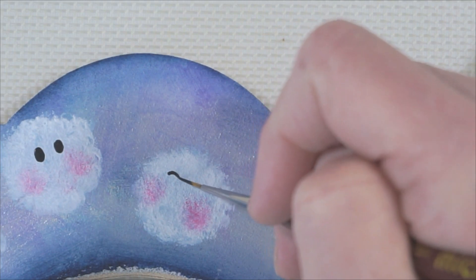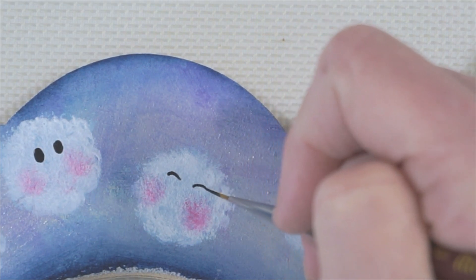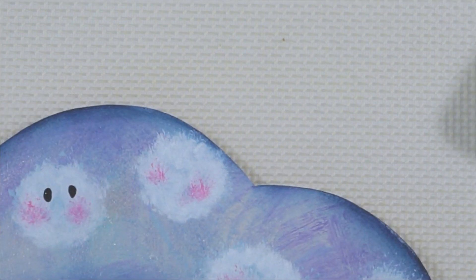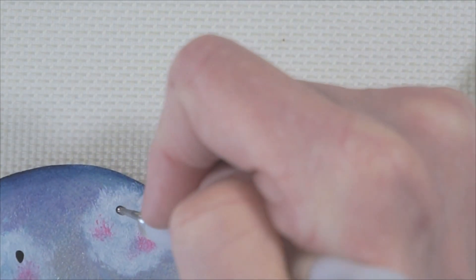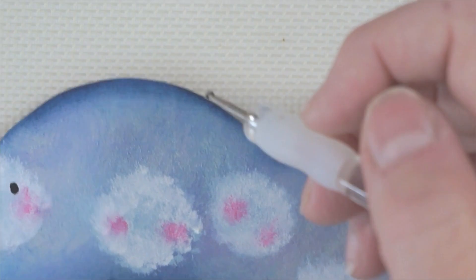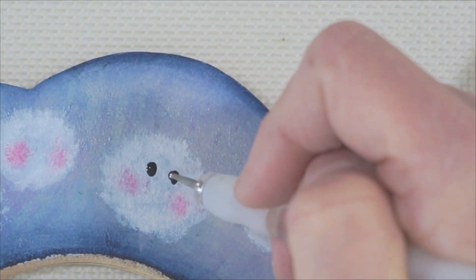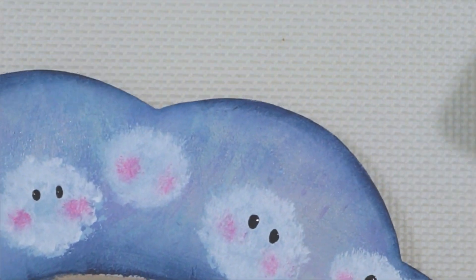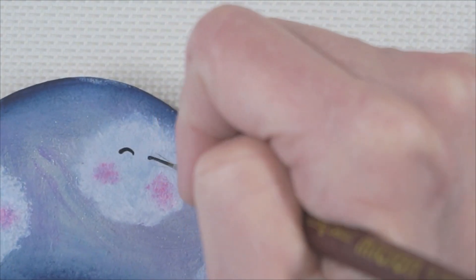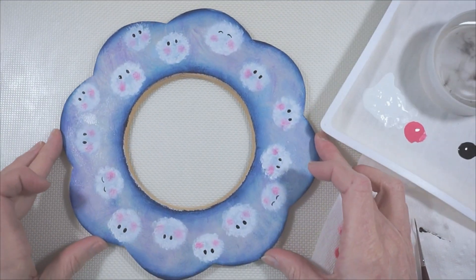To do the little crescent eyes, you just do two little lines. The reason I'm going in this direction is so I don't stick my hand in what I already painted. And there you have it.